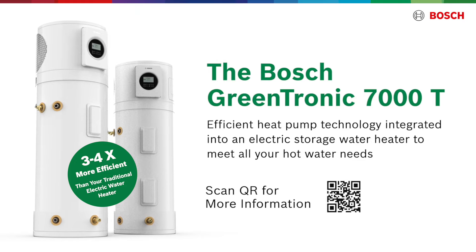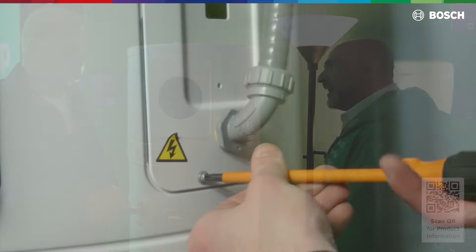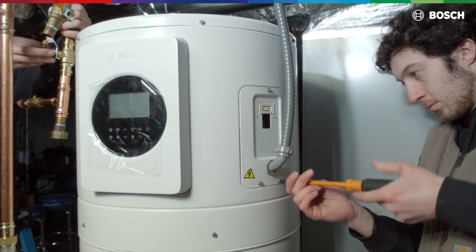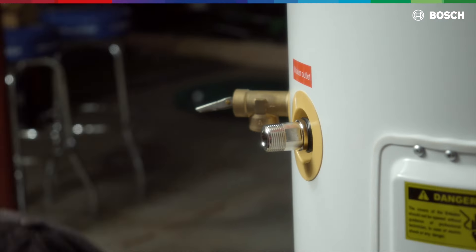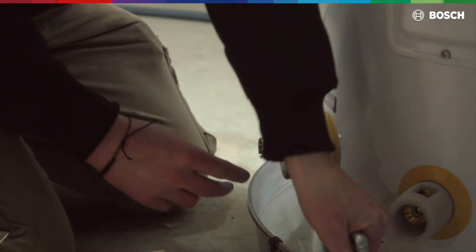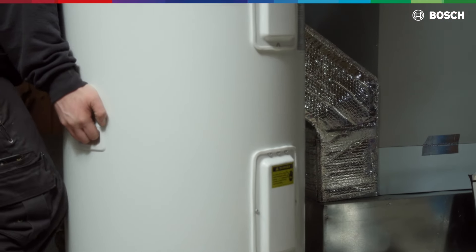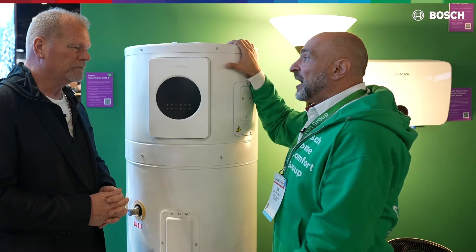There are a lot of good standard features for the installer. Side panel electric access right here — no bending over, eye level. Contractors will love that. Standard fittings. Full metal drain valve, not plastic. We put a lot of good features in here that you would expect from Bosch.